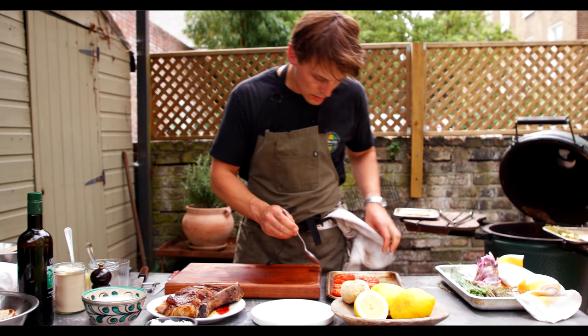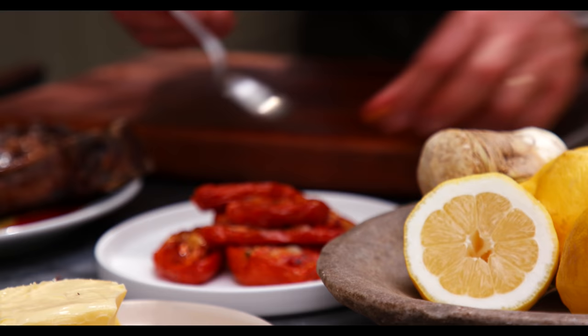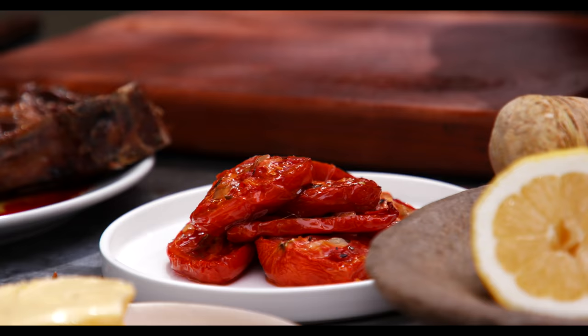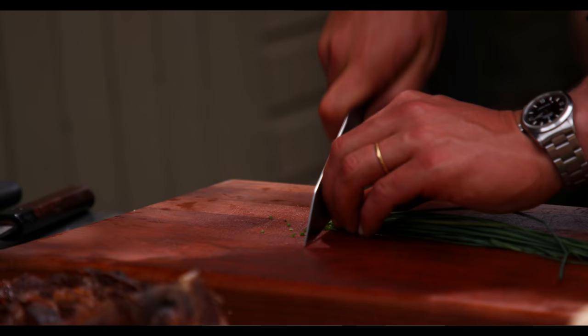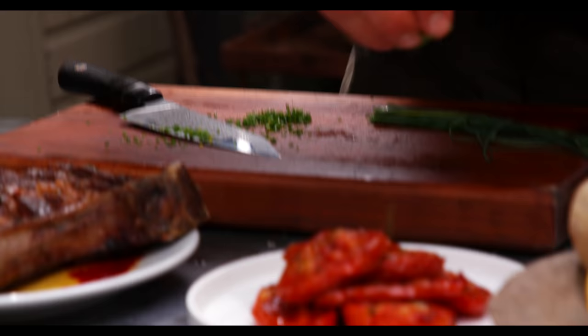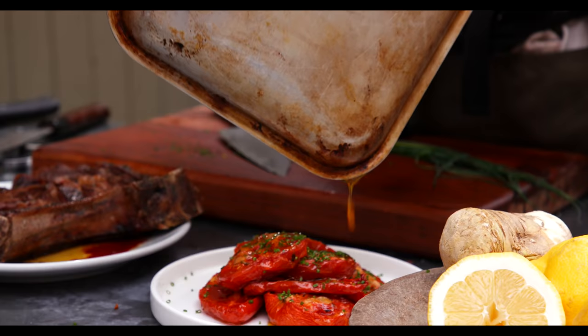Just simply plate up the tomatoes — beautiful, warm, lovely oil. Different sizes, different shapes. Just going to go so nicely with the beef. I'm going to finely chop a couple of chives just to go over the tomatoes. With chives, you really want to be going as fine as you can — not bashing them, not making them brown. All the juice and the oil from the tomatoes — it's going to be delicious.